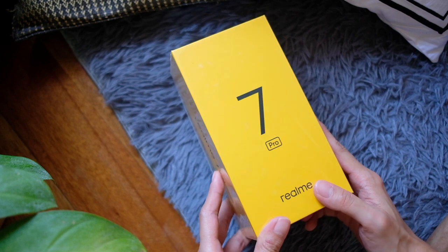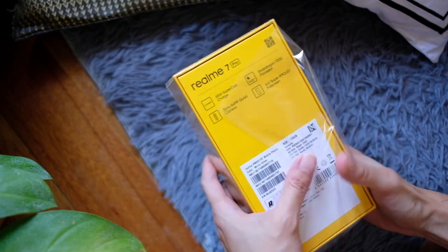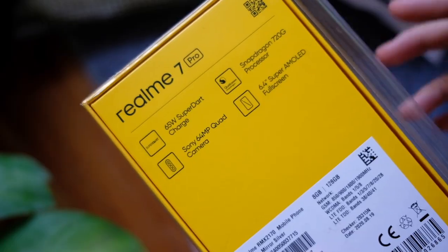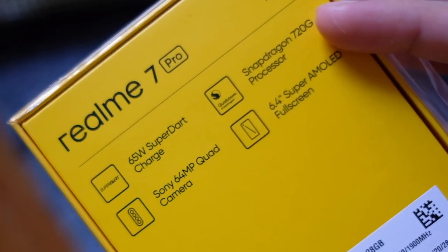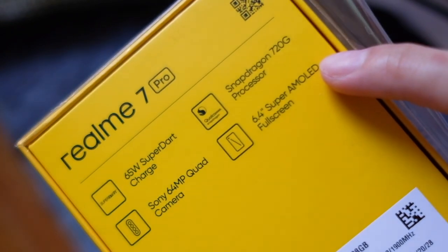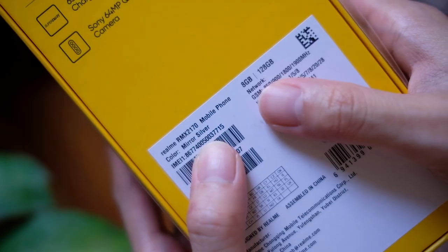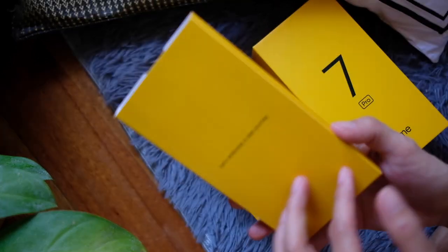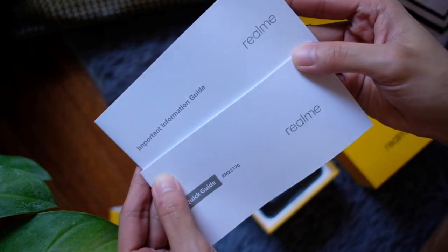The Realme 7 Pro. On the side, some Realme 7 Pro branding, and at the back — well, my unit came with the plastic already open, so thank you for helping me do my job unboxing this. This thing has 65-watt Super Dart Charge, 64-megapixel quad cameras, the Qualcomm Snapdragon 720G, and a 6.4-inch Super AMOLED — yes, AMOLED — full screen display. I have the Mirror Silver version with 8GB, 128GB configuration.